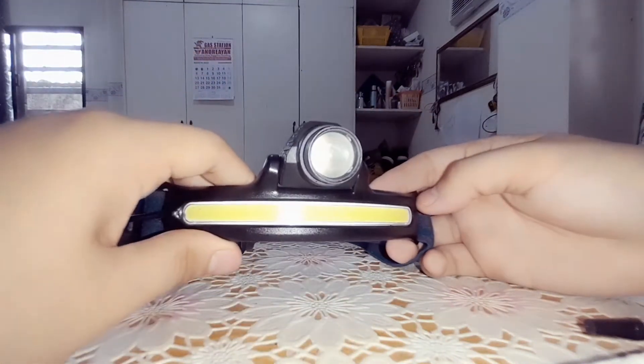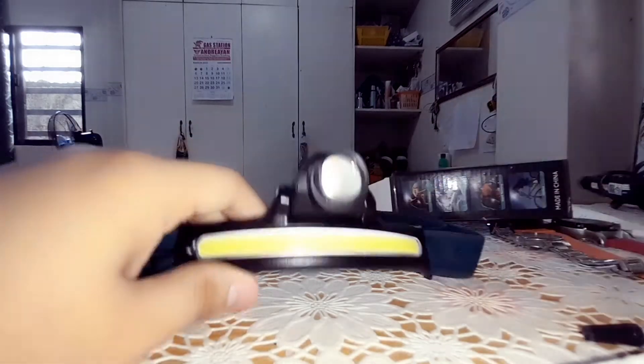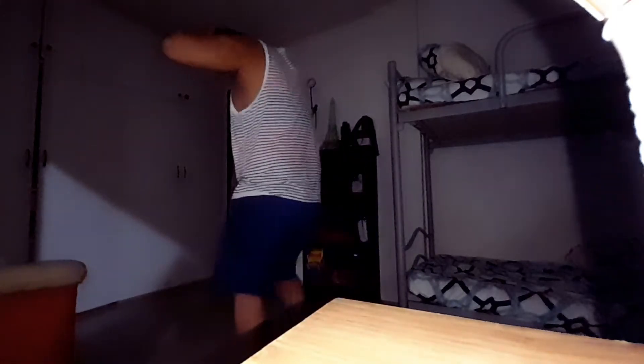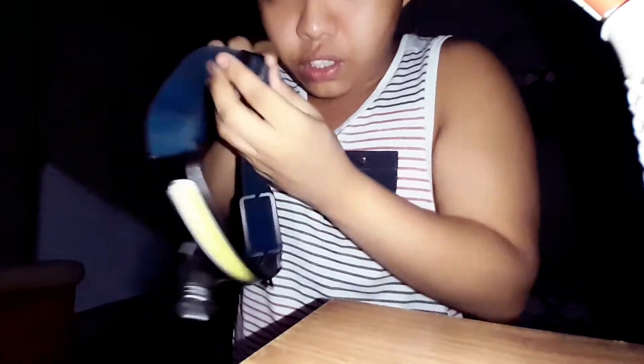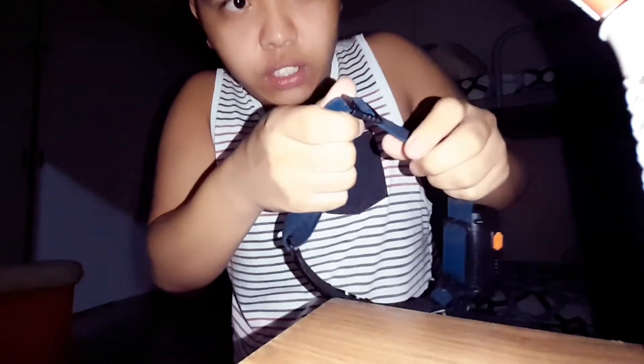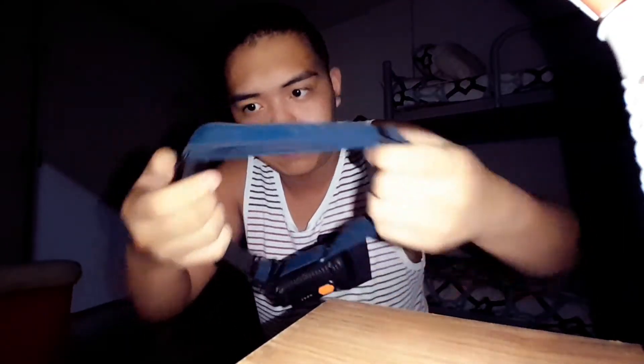Let's try this device in the dark. Okay viewers, let's try this out. Before I forget — there is an adjustable head strap here, as you can see. You can use this to adjust depending on your head type or head size. So let's try this out.